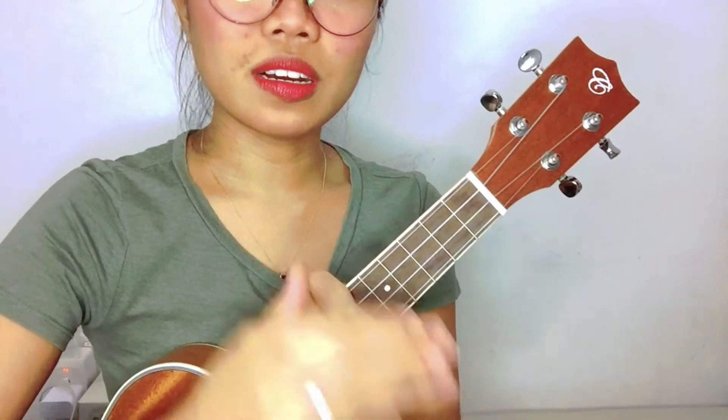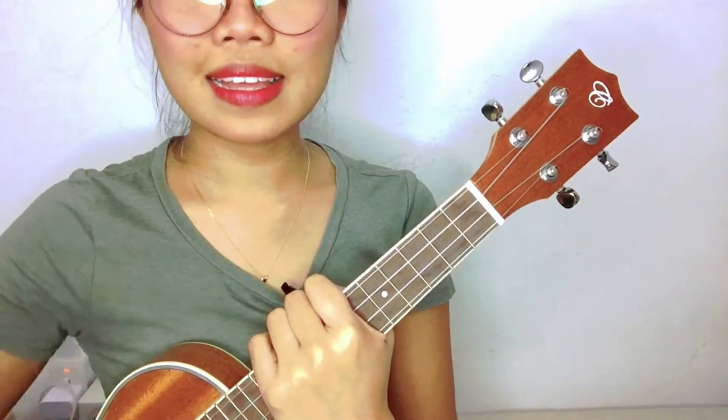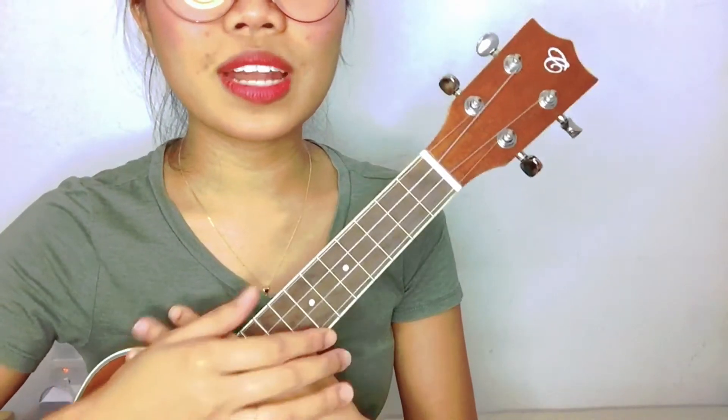We'll just return to the chorus again after verse 2 — the pre-chorus, chorus again, and then the last chorus. Same chord progression and the same chords.